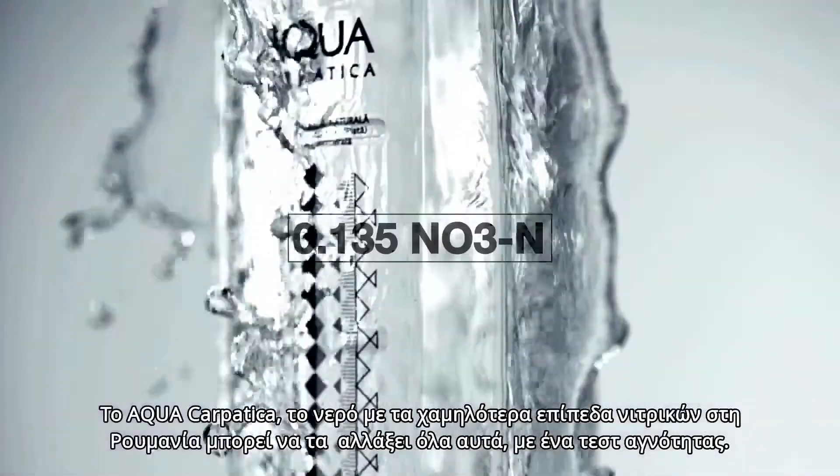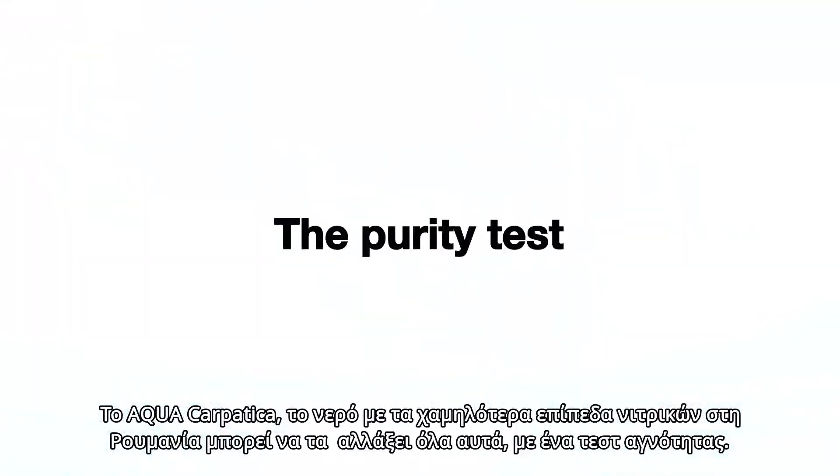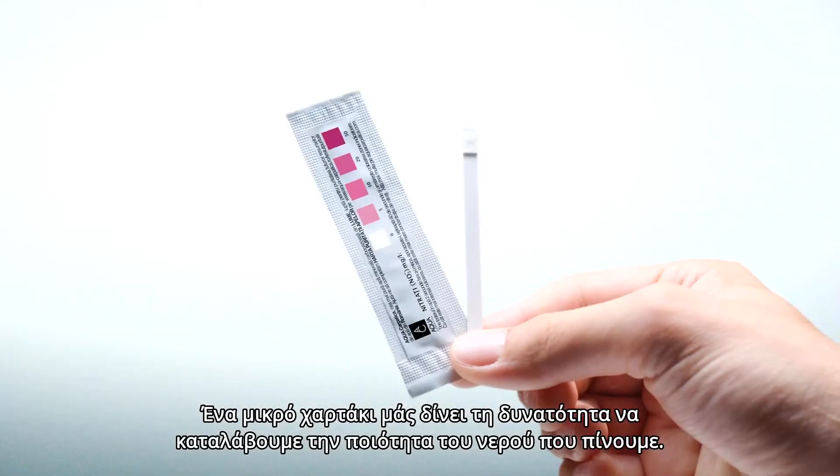Aqua Carpatica, the water with the lowest nitrate content in Romania, can change all this with the Purity Test — a little paper strip that gives people the power to know what kind of water they drink.